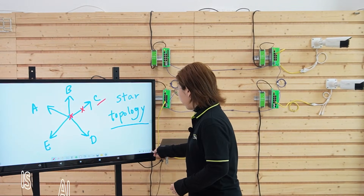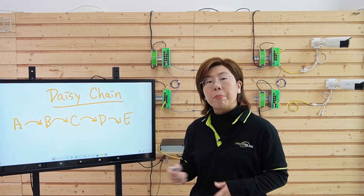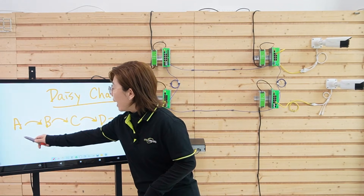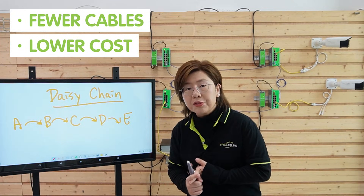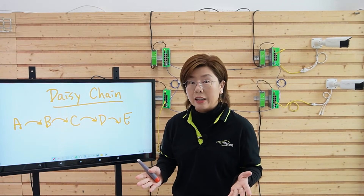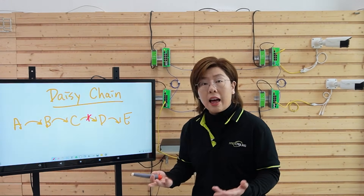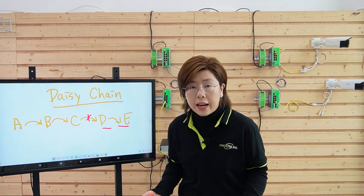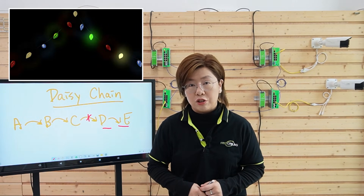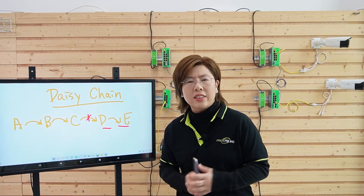So enter the daisy chain. Daisy chain is also very simple — instead of running cables back to a central hub, you connect building A to B to C and so on, meaning fewer cables and lower costs. But here's the catch: if the link between C and D gets cut, everything downstream — D and E — loses connection. It's like a Christmas light string: one bulb goes down and half the lights die. Not exactly mission critical.